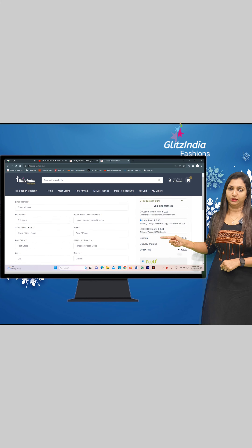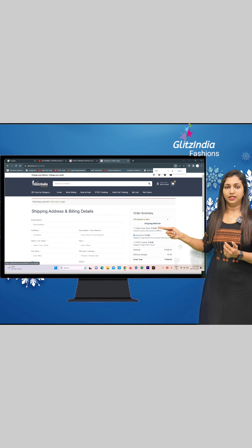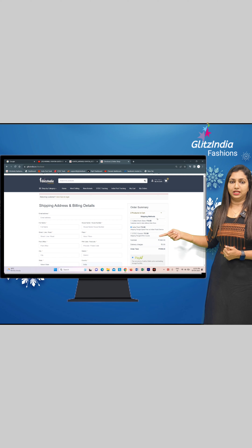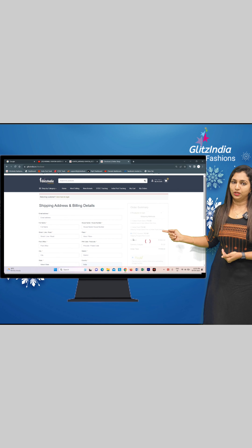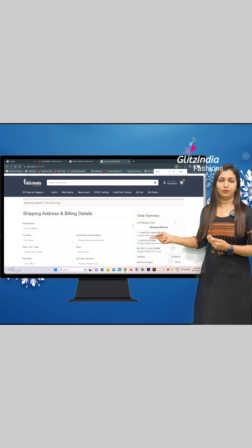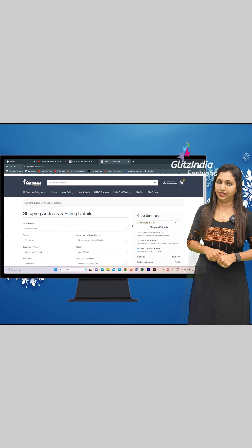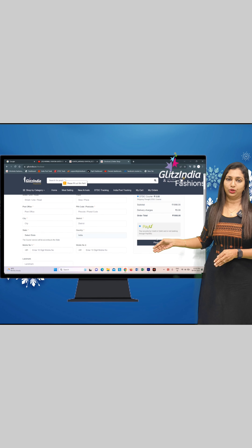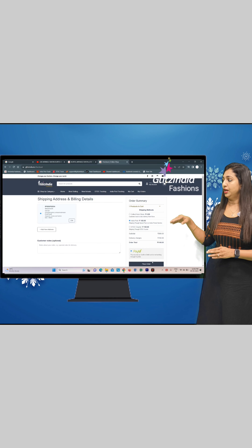There are three options. You can select the COD or DTTC posture. You can also select Collect From Store. One option is to select Direct delivery.